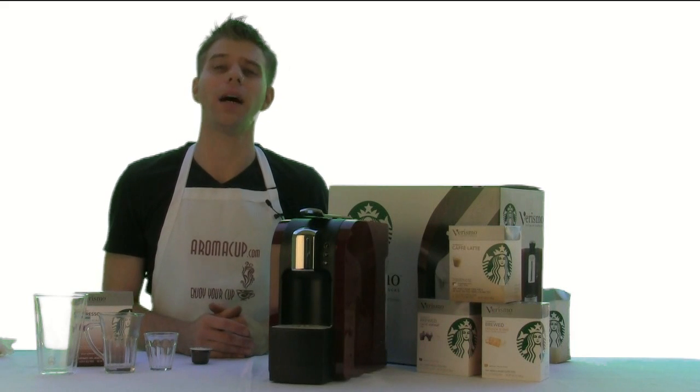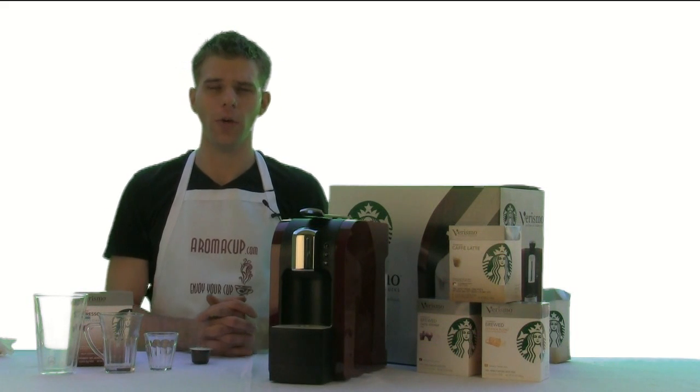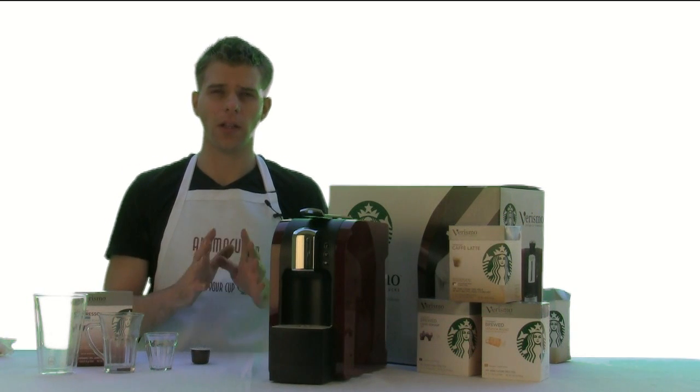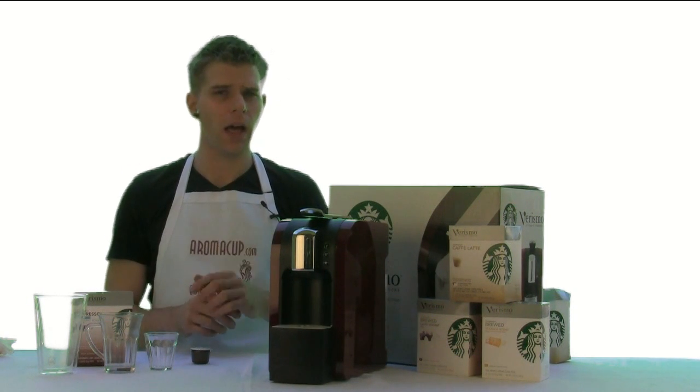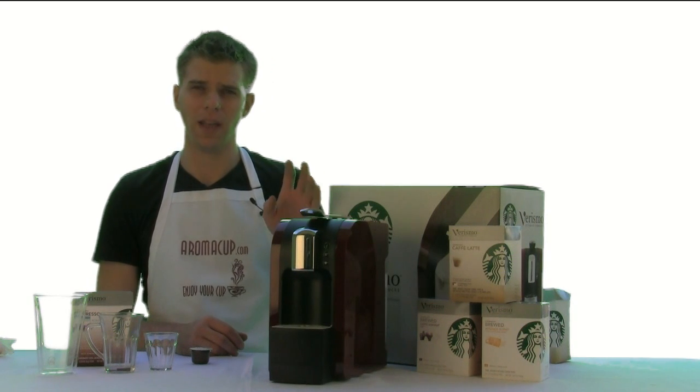Hey everybody, I'm Brian with Aromacup.com, and thank you as always for joining me here in my virtual coffee shop brought to you by Aromacup.com. In today's video, I'm giving you an exclusive recipe. I'm going to show you how you can make an Americano coffee drink by making use of the Verismo machine by Starbucks.